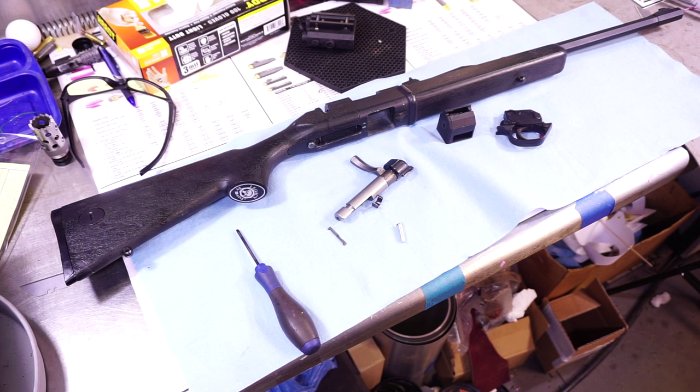Opening up that chamber just a little bit helps it feed real well. Does it destroy your accuracy? No. In a lab, could you notice a difference in accuracy? Yeah, maybe a little bit — whenever your chamber gets opened up more, you could notice that. But in the real world, for what we do and what this gun will be used for, you will not notice a difference.